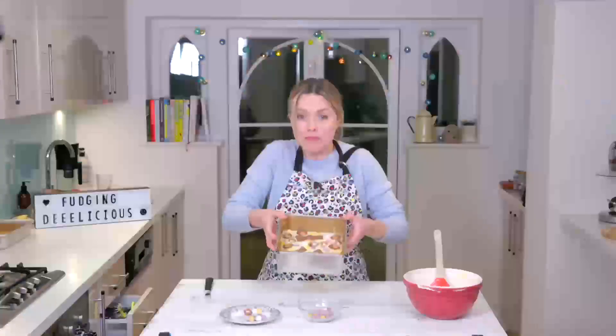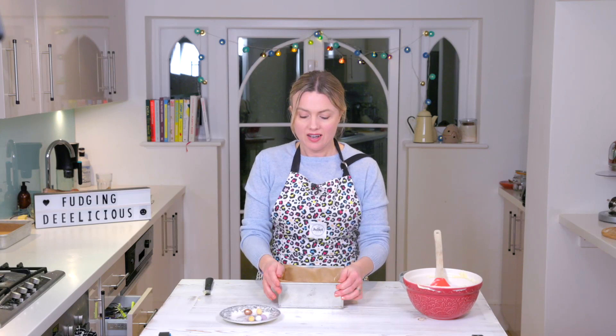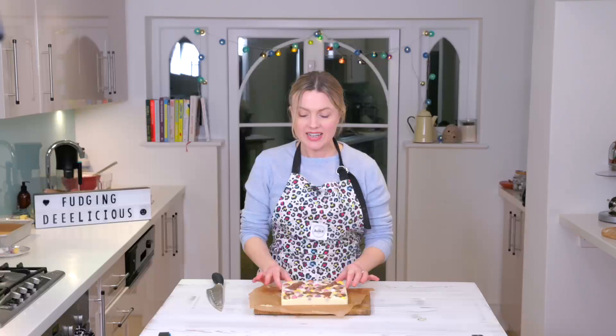There it is. All you need to do now is admire your creation and then pop it in the fridge to chill — it'll take at least an hour, but you can do it overnight if you want to. When it's all set, you can literally just plunge it in some warm water for a few seconds and lift it out and cut it up. I've made one earlier.